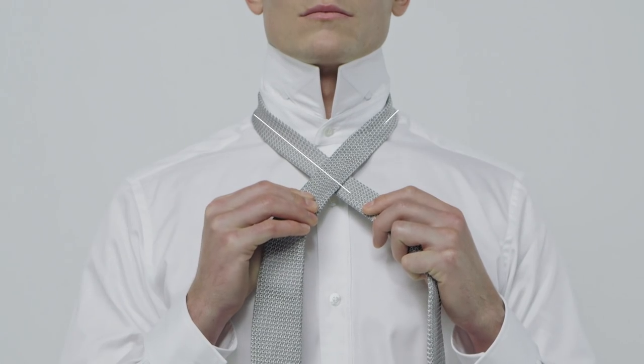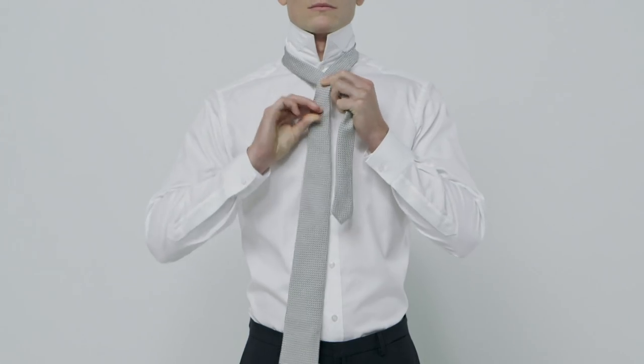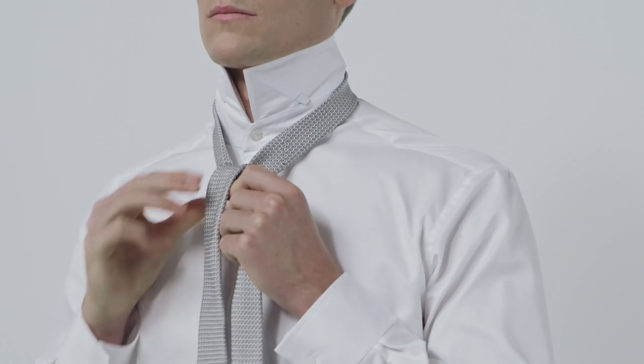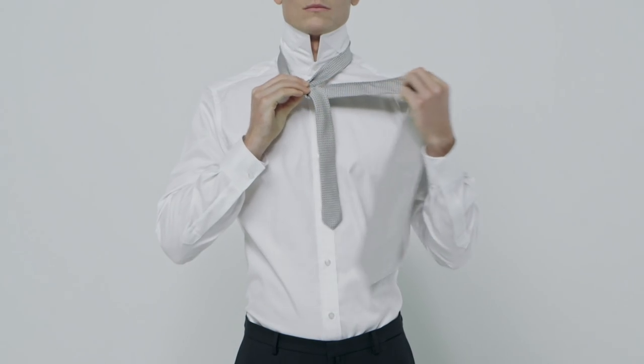Then you'll need to create a triangle shape at the collar. Do this by feeding the wide end up and behind the narrow end, pulling it through at the collar. Hold it back to the side.